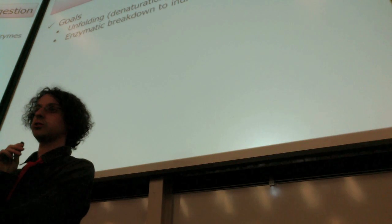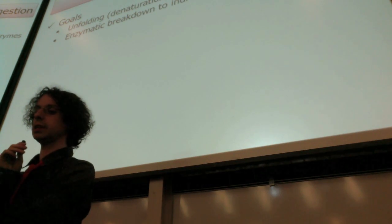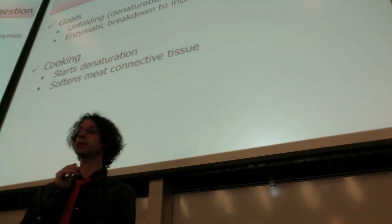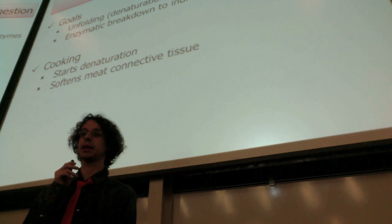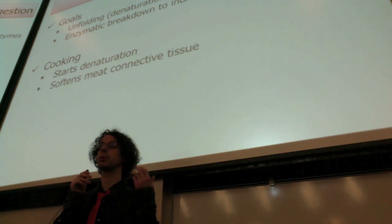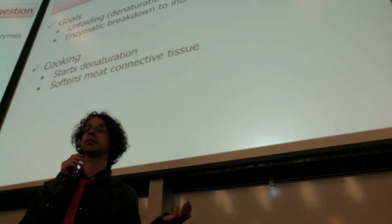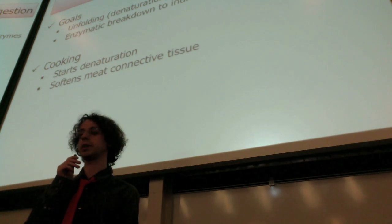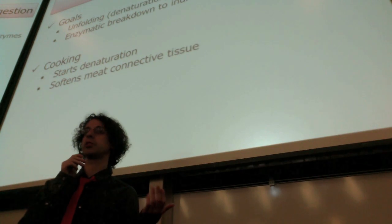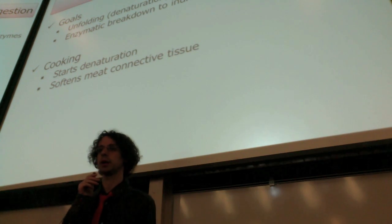Because protein denaturation is part of protein digestion, we could say that protein digestion really starts when we cook proteins, because heat is one of the ways that we can accomplish protein denaturation. When we cook our meat, our animal proteins, we will partially denature some of those proteins, thereby making it easier to digest them. Also, for hard connective tissues like meat, cooking will partially soften these tissues so that it will be easier to break them down.